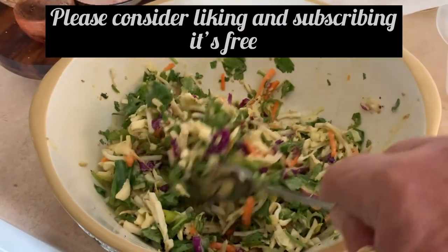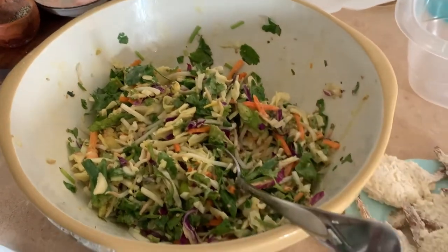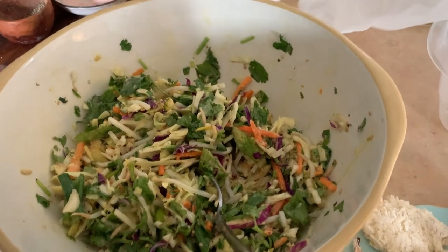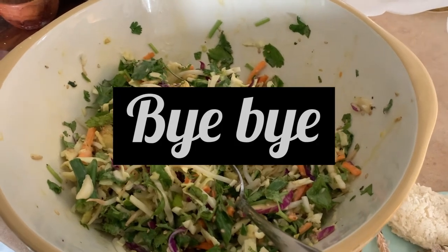I'm actually going to make a few of them and put them in the fridge so I don't have to make it for a couple days. I made a big bowl of it — it is my Korean pancake. I love them. So easy to make and like no calories. It's an awesome dinner.